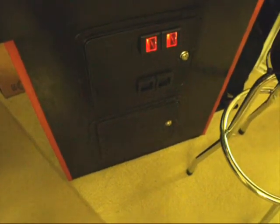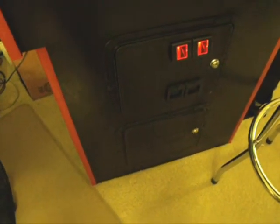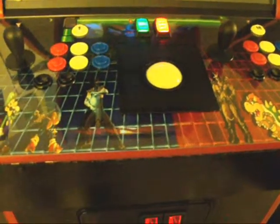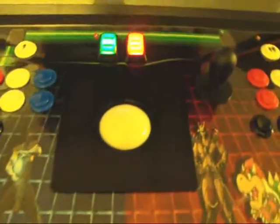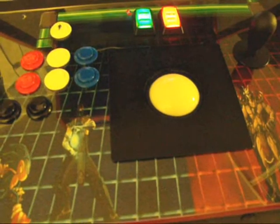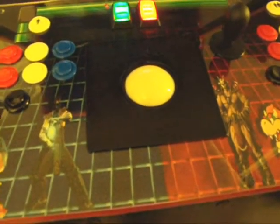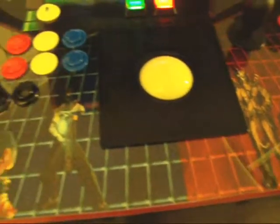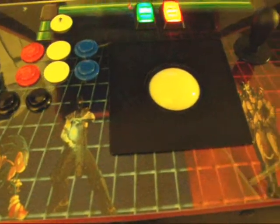Last video I did I had my control panel torn apart. Well, it's about 95% complete now. There's the new control panel — it's actually some artwork I had been working on for a couple days for Pete, aka BigPete405 on the YouTube forums. I ended up liking one of them so much I decided to modify it just a little bit and keep it for myself.